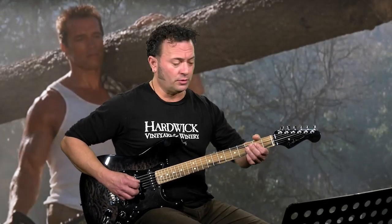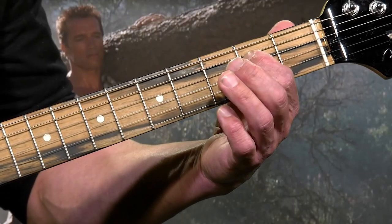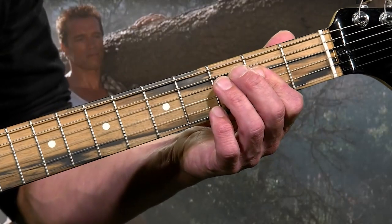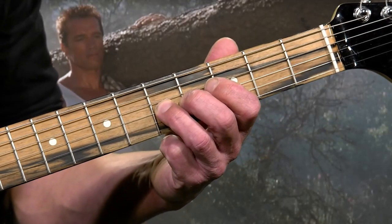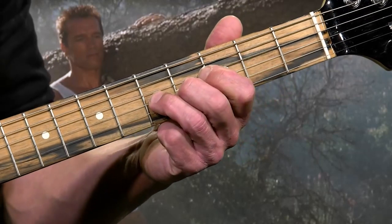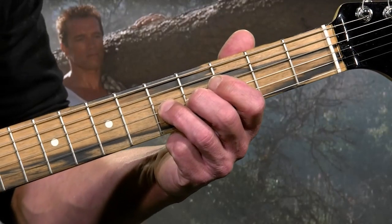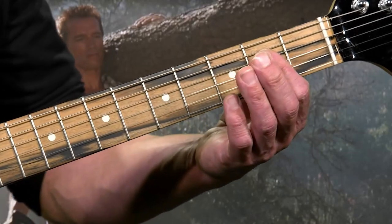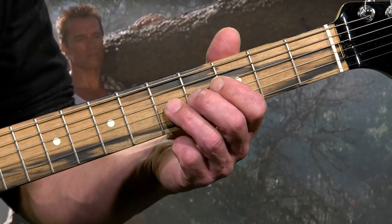Let's try the first section here — the single notes. That's going to be on the second fret, fourth string, with your first finger. Then just lean over your first finger and bar it to hit the second fret, third string. So you go two, two. Then hit your fourth fret, third string, then fifth fret, third string. I'm using my first finger to bar, then my third finger, moving up to third and second for the five, four, five.